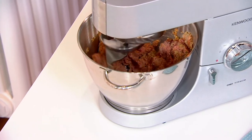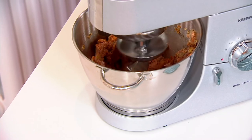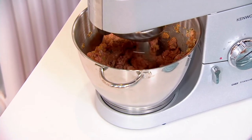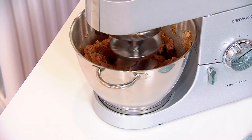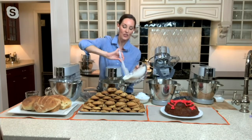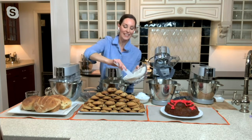Absolutely. What I love is the electronic variable speed control, giving you more control — it's not going to immediately jump into high gear, it does it gradually. That way you get more control and less flying out. And there's no overheating with the motor. I'm putting all of this in and I'm not even using the splatter guard this time.